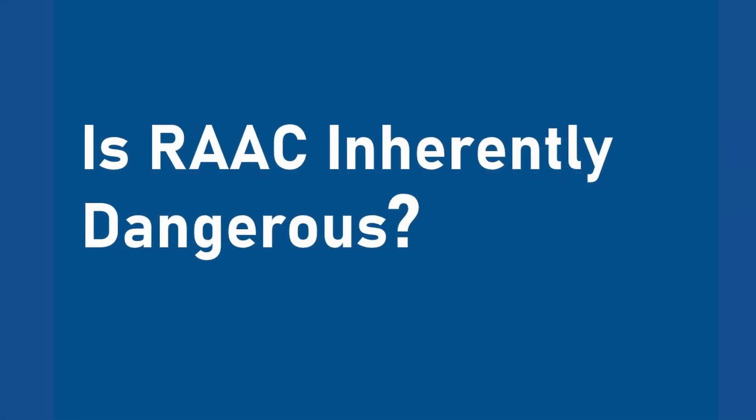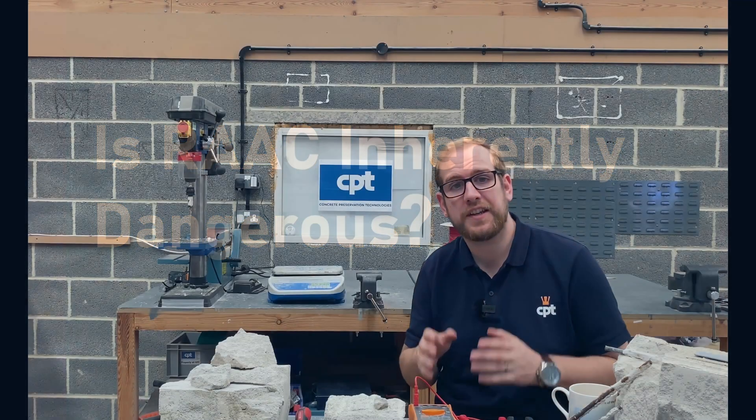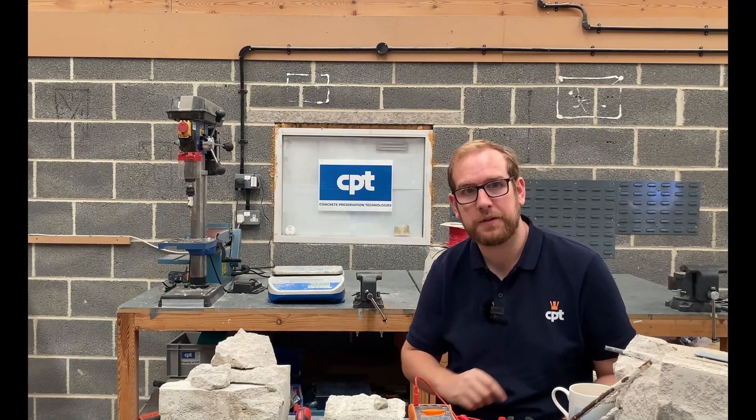Is RAC inherently dangerous? No. RAC is not inherently dangerous. However, it does have some problems.